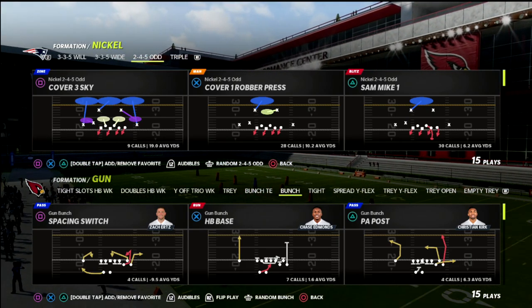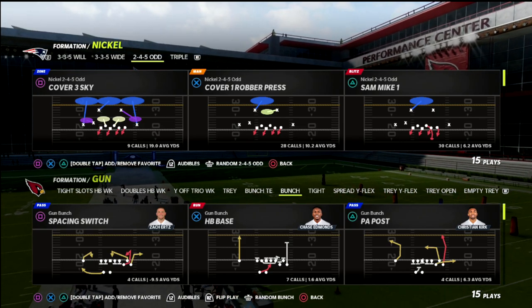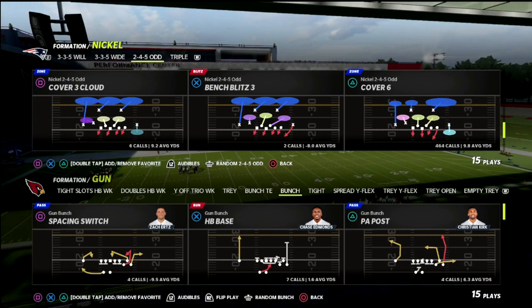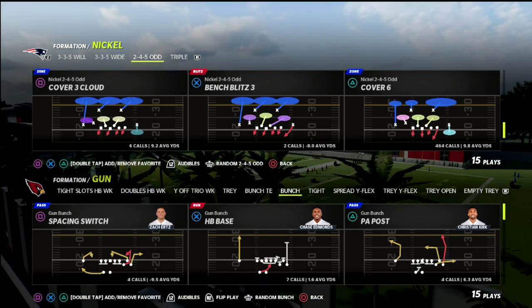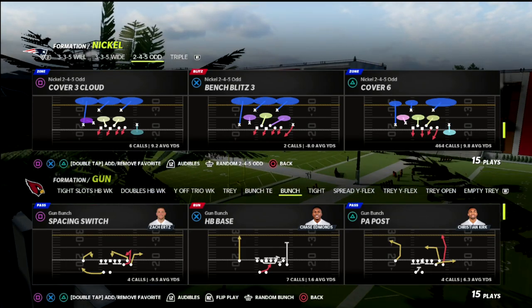In this video, we're going to talk about a specific way that you can get pressure from a match. As you might already know, in the 2-4-5 odd, they only really have one play that is match coverage — one primary play — and that is the cover six. The 2-4-5 odd is an incredible pressure. You're going to be able to get pressure whether or not they block their running back or their tight end.